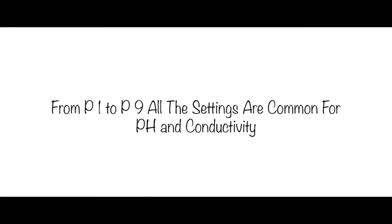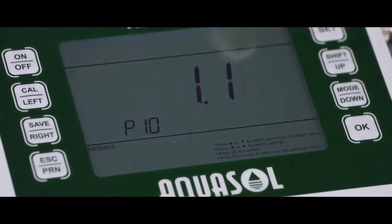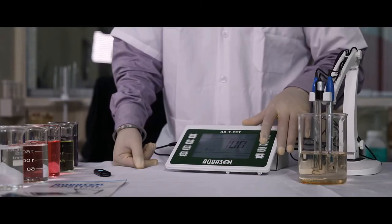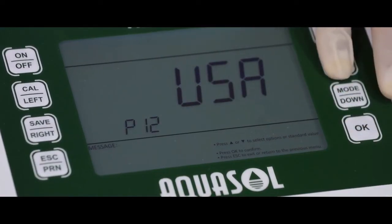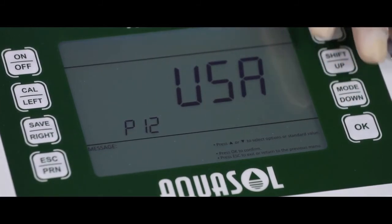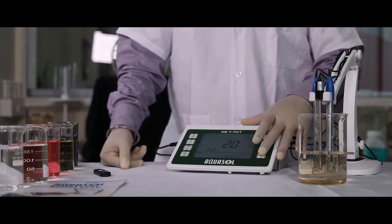For conductivity settings, change the mode to conductivity. From P1 to P9 is common for both settings. P10 is the conductivity electrode coefficient value setting. P11 is the conductivity electrode coefficient range setting. P12 is the conductivity standard solution selection — USA default. P13 is the temperature compensation coefficient.